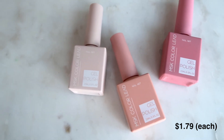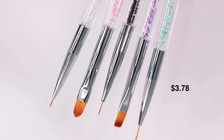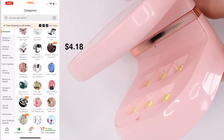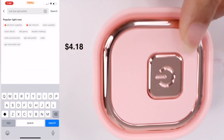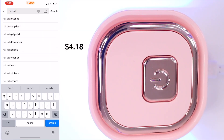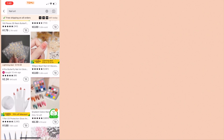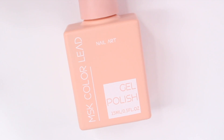For the next few designs I partnered with Temu. If you don't know what they are, it's an online store with products ranging from kitchen to home decor, clothing, and of course nail art at a really affordable price, and they have free shipping. You can click the link below to get the products I use in this video, and you can also use code OFF9376 for 30% off for new users.